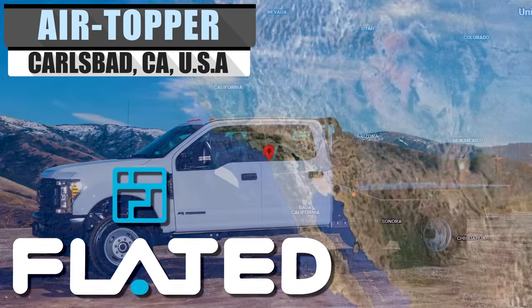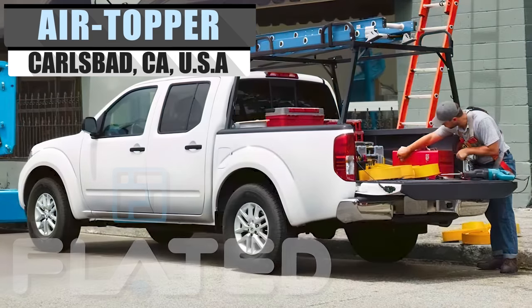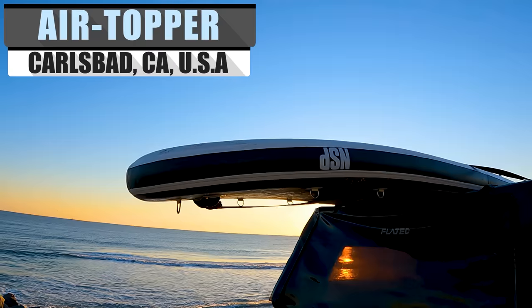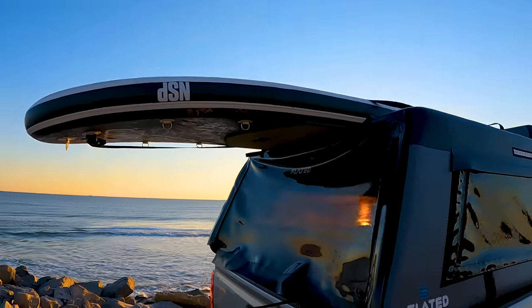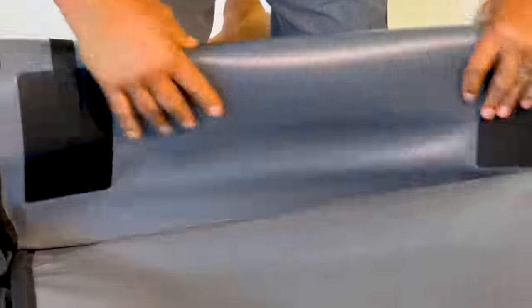Today's pickup truck generally has two options: a flatbed tray in the rear or a fixed cab for tools or passengers. The air topper gives you the freedom of both — a hard cargo shell when you need it, and easily folded away when you need the bed space.